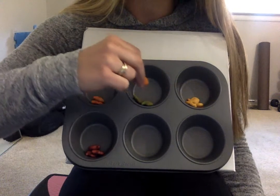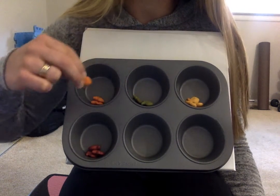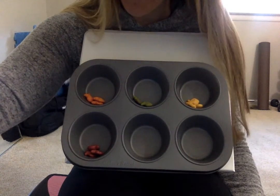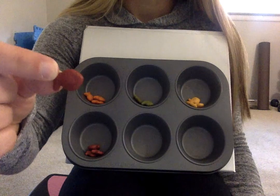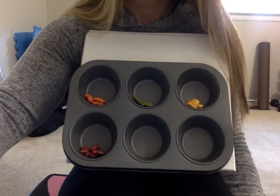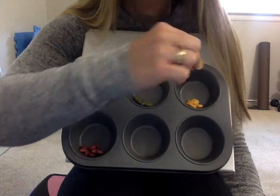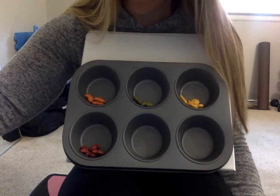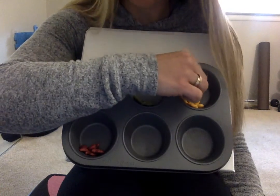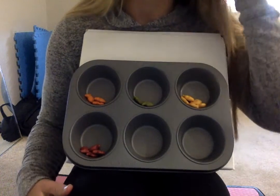Should I put the orange one here with the greens? No, I should put it here with the orange. Red. Yellow. Yellow. And now I have sorted all of my goldfish.